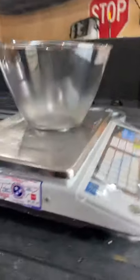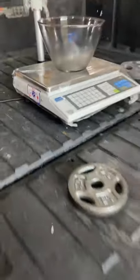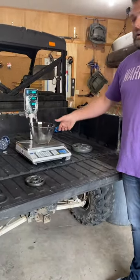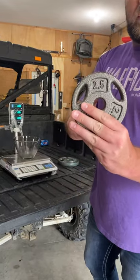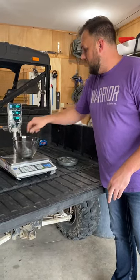This is a certified scale — certified for 2020, not yet for 2021, but it has been certified. It's tared out with a glass bowl on it, reading native 2.9, then back to zero. We have a 2.5 pound weight and we're going to set it in the bowl.